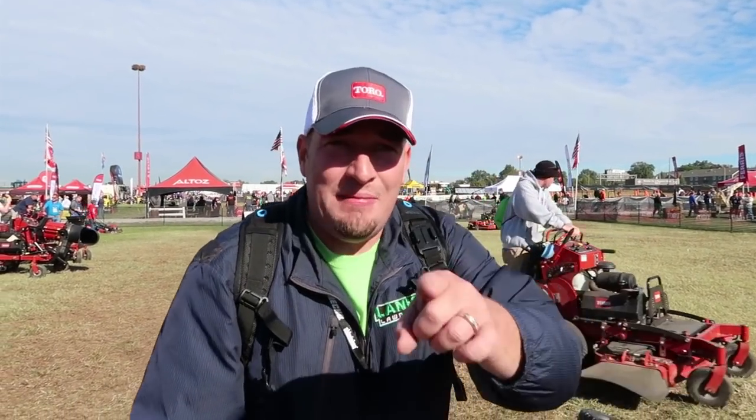Thanks for watching guys, smash the subscribe button. We're hanging out at the Toro booth — we'll see you soon.